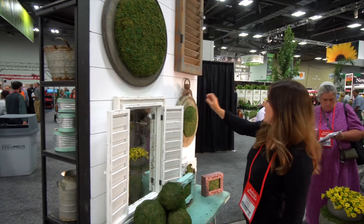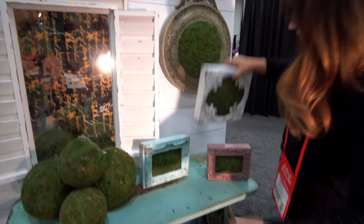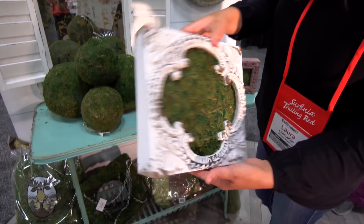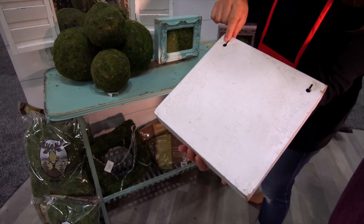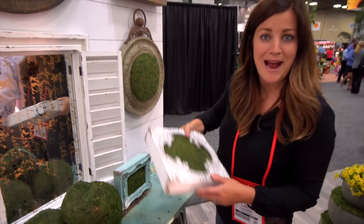They're all stuffed with moss. They have built-in hooks so you can hang them on the wall and just plant them up with succulents. Look at how cute that is. I think I'm going to need to get some of these for my house.